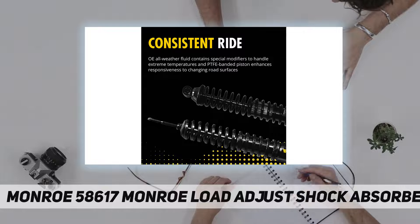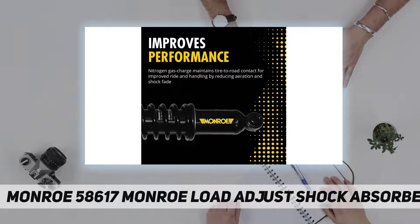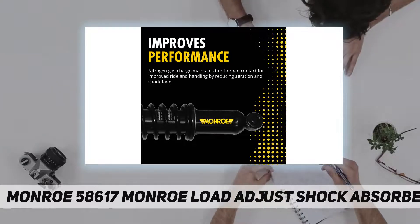Fluon banded piston — the fluon band provides consistent sealing between the piston and pressure tube, which delivers better control and increased durability. Made in China.